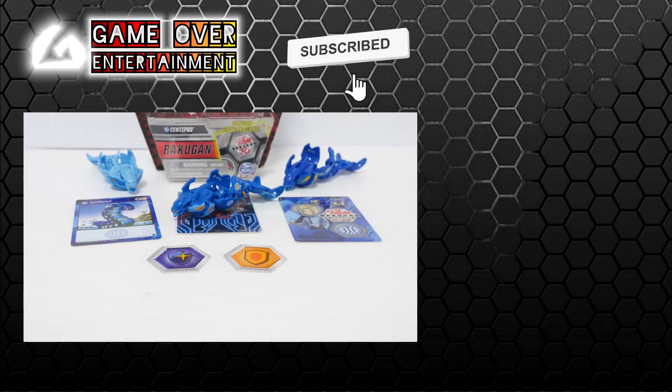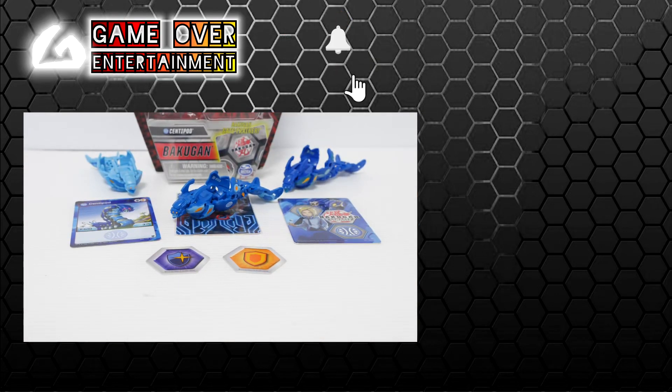Anyway, those are all the Aquos Centipods available. That was my unboxing video for today — thanks for watching. If you enjoy this content, please click the like button and subscribe. See you in the next video, thanks, bye!